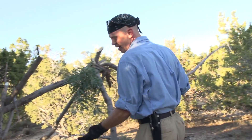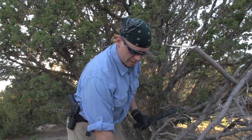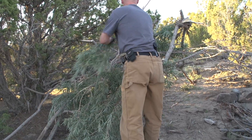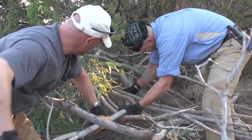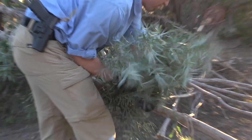Over and under, over and under — just keep weaving it in. It's a little ugly, but I'm looking for a shelter in an hour; I don't care how ugly it's going to get. If you know it's going to rain, steep — over 45-degree angles — helps the rain. This one's not quite a rain shelter as much as it is a heat shelter.